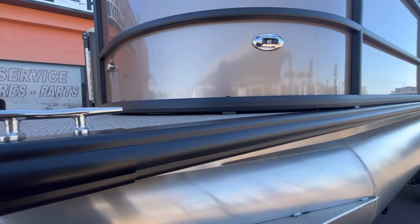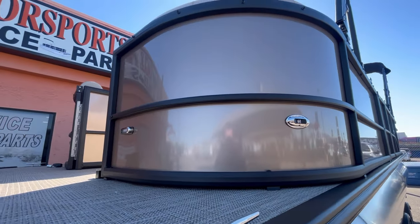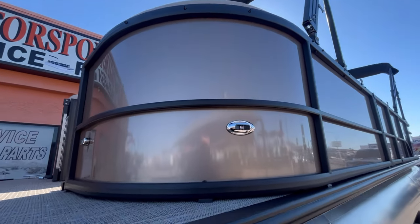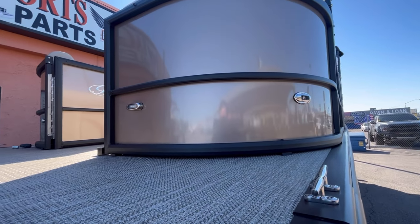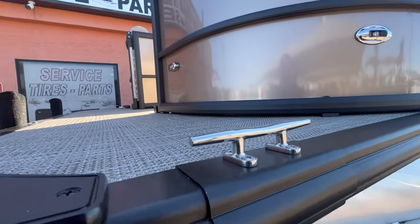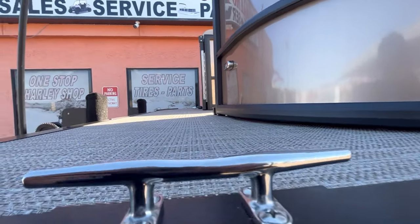With the blackout package, your bumper guard runs all the way throughout the boat with black railing and of course your black bimini frames. You also have LED navigation lights and docking lights here in the front, and stand-up cleats, one to each side.